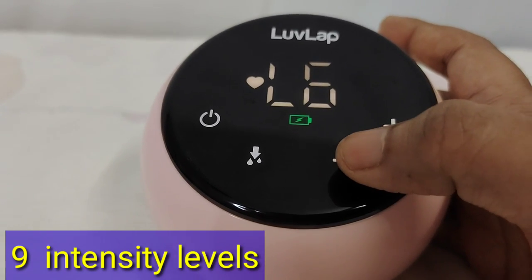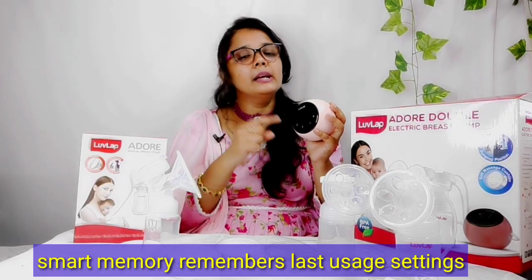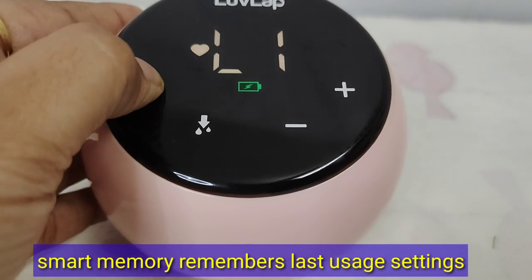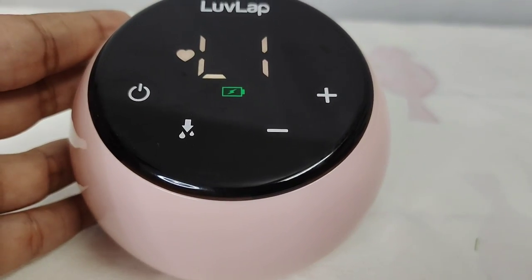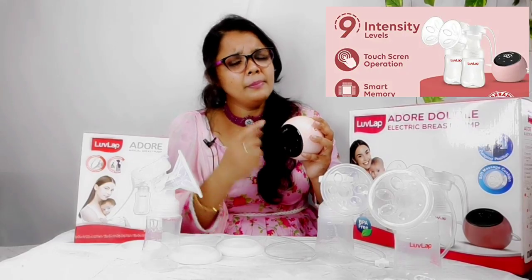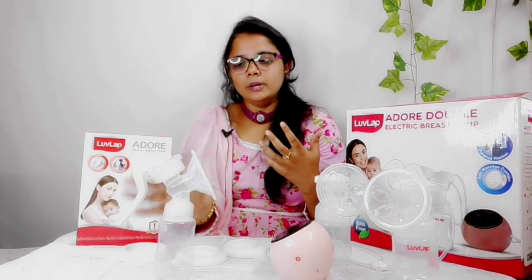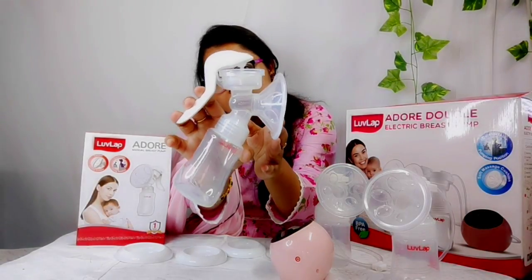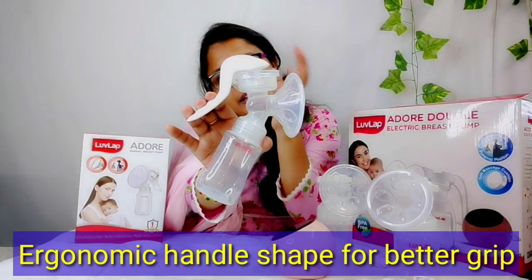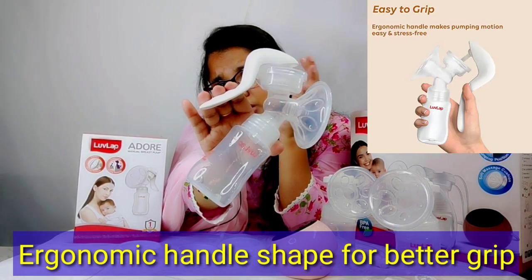The electric double-sided breast pump has a smart memory feature. The last mode and level you operated at is saved in memory, so the first time you use it again you don't have to reset your settings. The manual breast pump has an ergonomic design with a very easy and smooth grip.